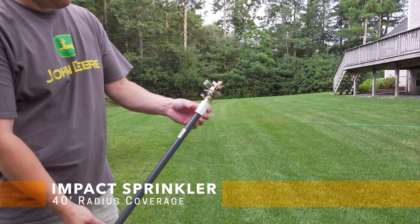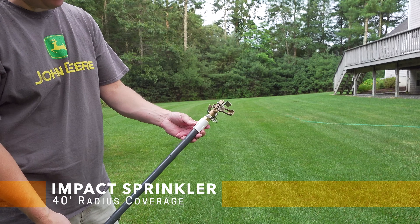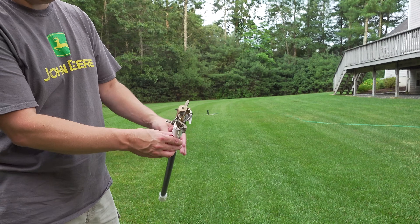Now we're going to try the one that really is one of my favorites — I love this brass head. I just love the noise that it makes, and it really reminds me of kind of the old days.